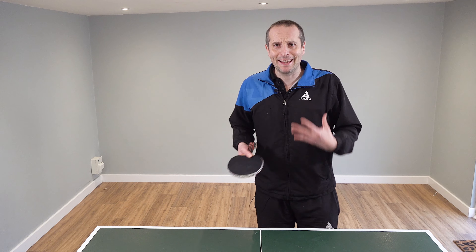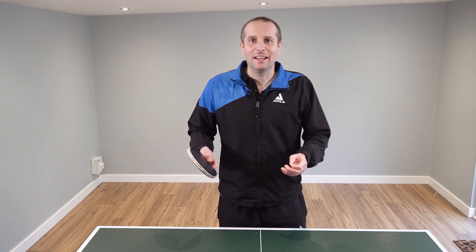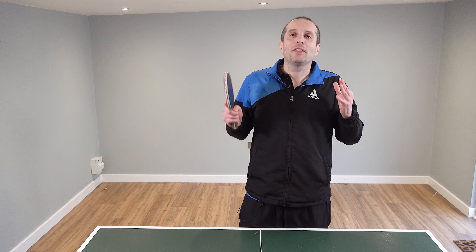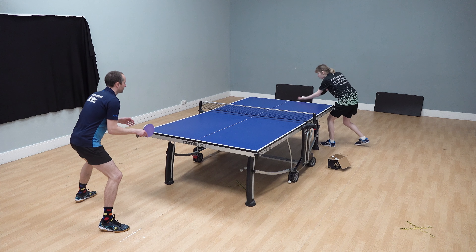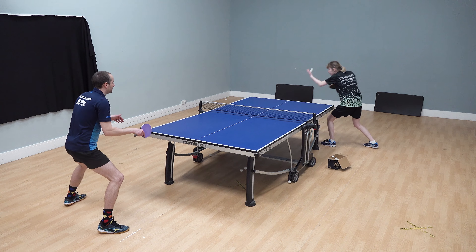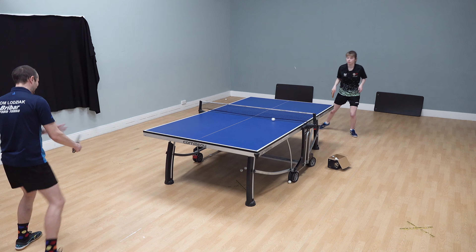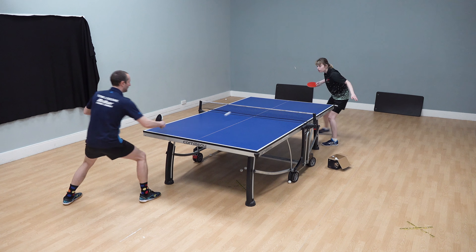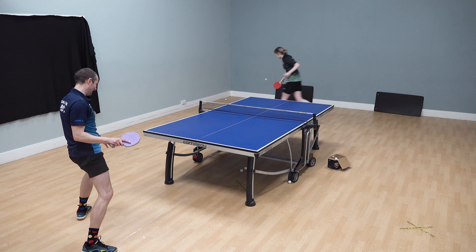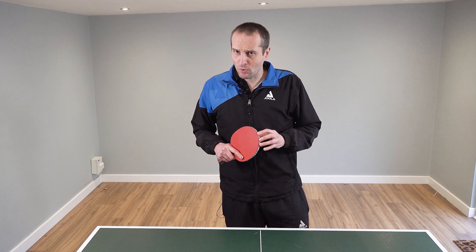So there's a different way of thinking about service. A lot of players think that unless their serve is going to win the point outright, it's not a good serve — but that is not the case. If you can serve in a way that sets up your strengths and where you can dominate the rally, then that is a really strong service strategy to have. Thank you very much to Charlotte for sharing those tips.